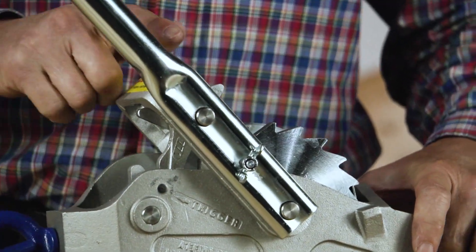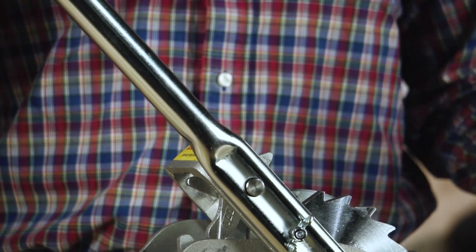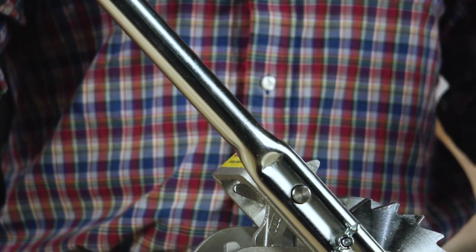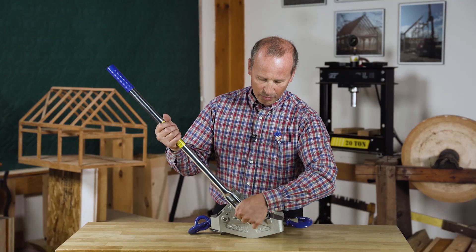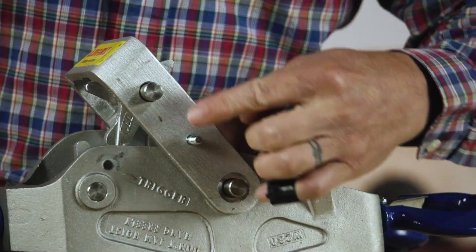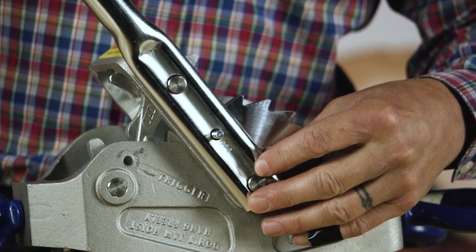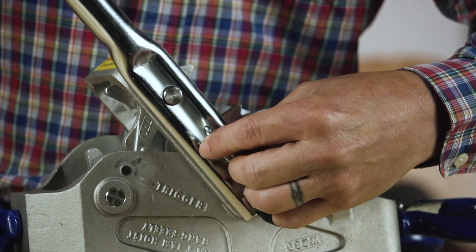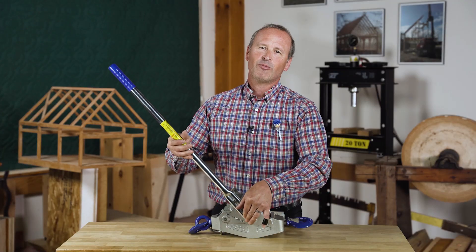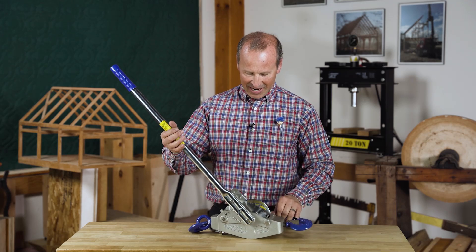Another nice feature about this come-along is that the handle has a little crimp right here, and it is intended to bend before you overload the cable, possibly breaking the cable or any of the components on the come-along. So it's very safe, and the handle is easy to replace — there's one butterfly nut that holds it in place. The handle engages on two pins, and that bolt is really just there to hold the handle on the pins. We do bend these handles on a somewhat regular basis, so we always travel with spare handles in case that happens.